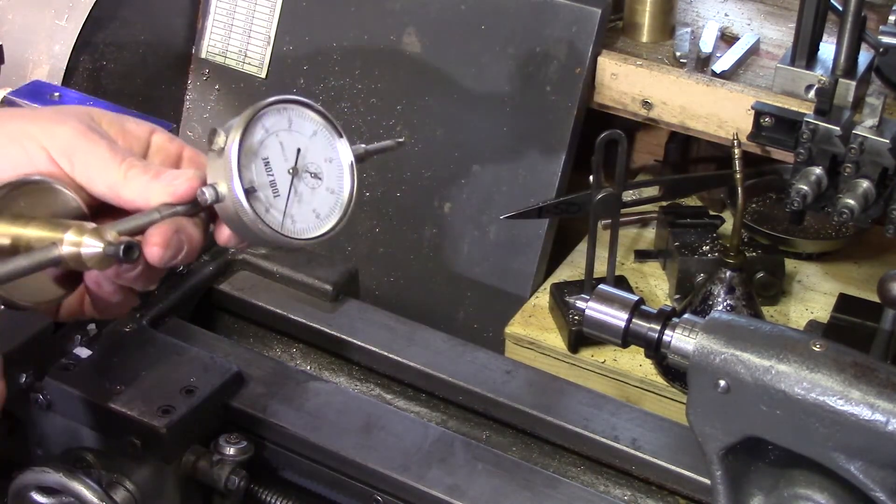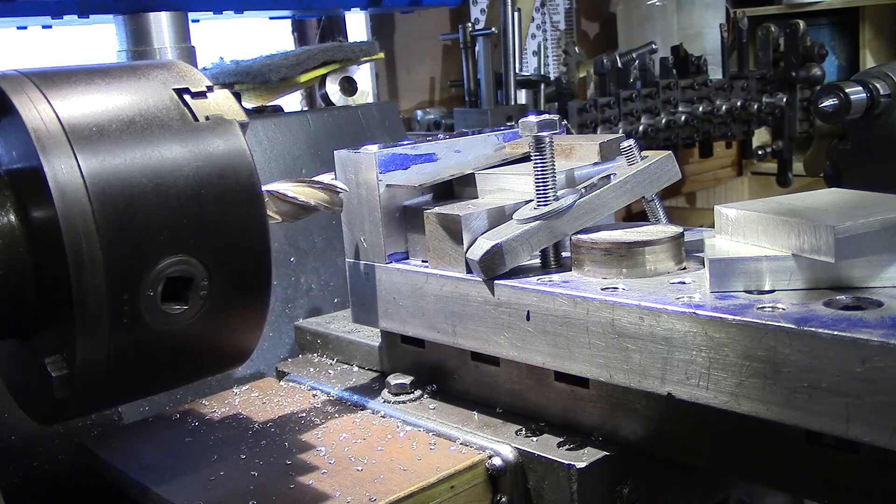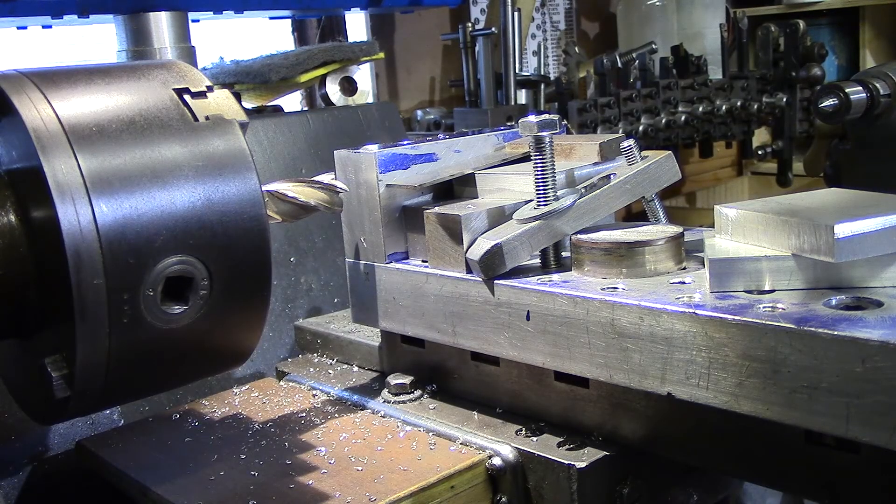It's a nice little addition to the workshop, easy to make. So there you go — a simple milling pallet for the lathe.